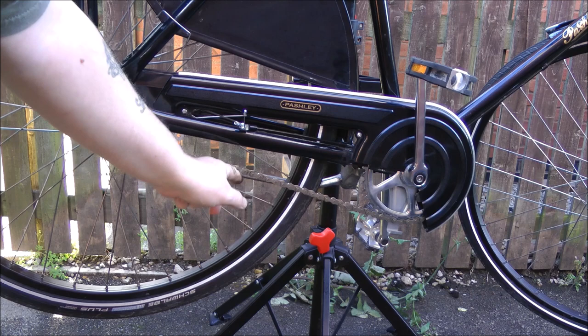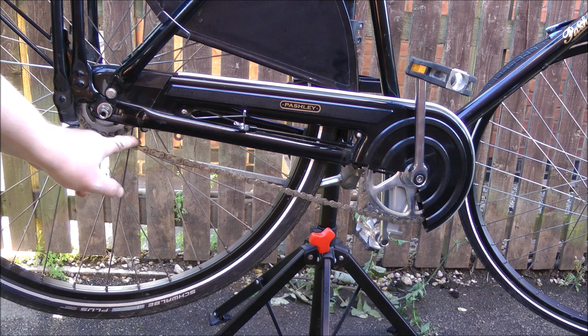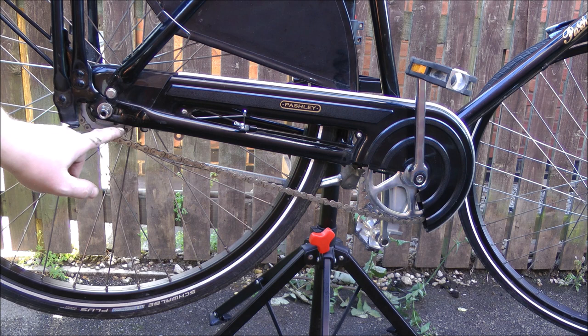I'm probably going to have to slacken it off just a touch — it's just a little bit tight. I'm also going to change that as well — that's a 20-tooth rear sprocket, I'm going to change that for a 22, which will lower the gearing effectively. Better for hills. I should have enough room in the adjustment to not need a new chain as well.